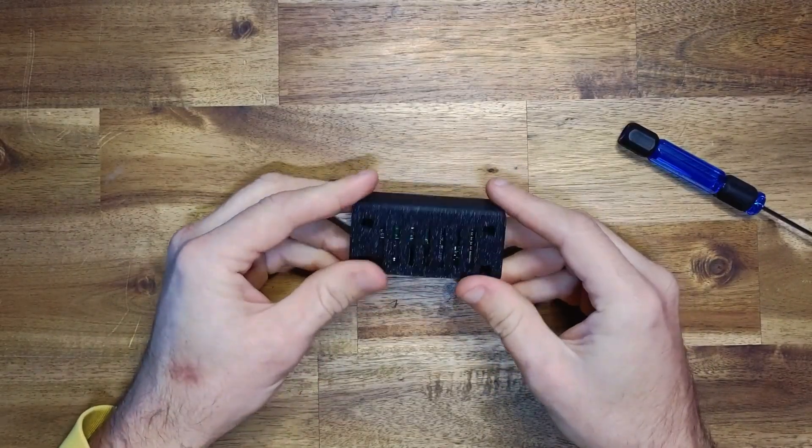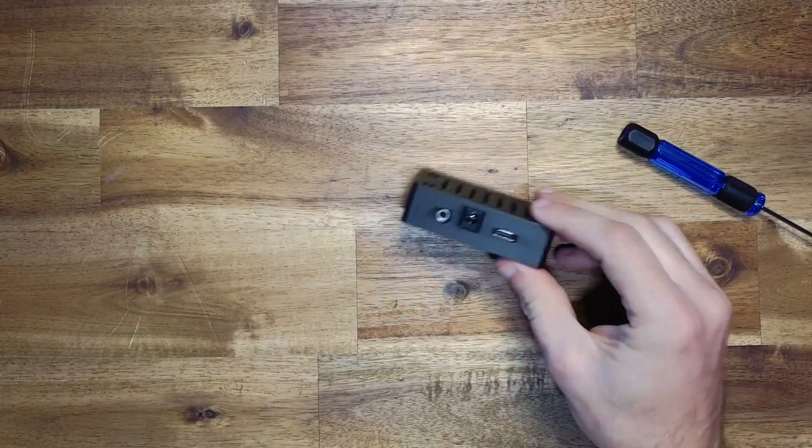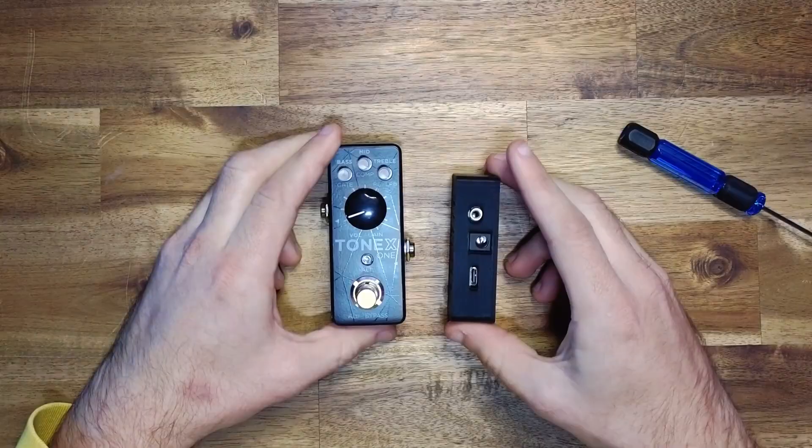And there we go — you have your Polar Pico assembled, ready to use with your Tonex 1 for full MIDI control. Nice, easy build and perfect if you're just getting started. If you're interested in the rest of our Polar lineup, check out the build videos linked below. Cheers.